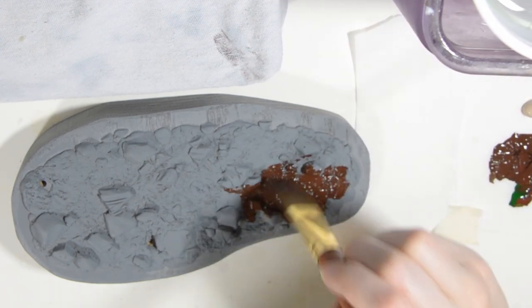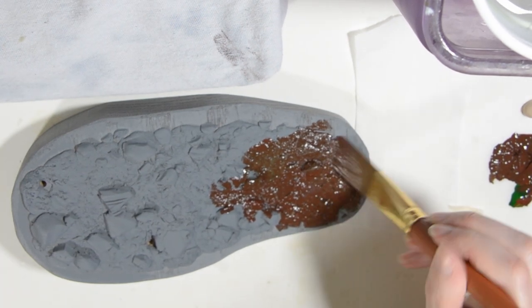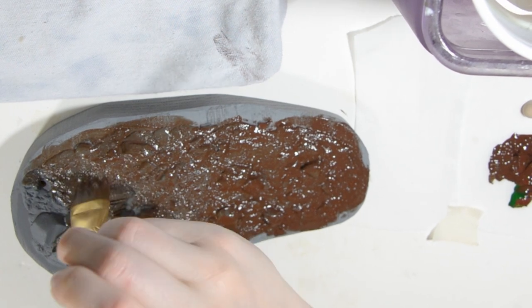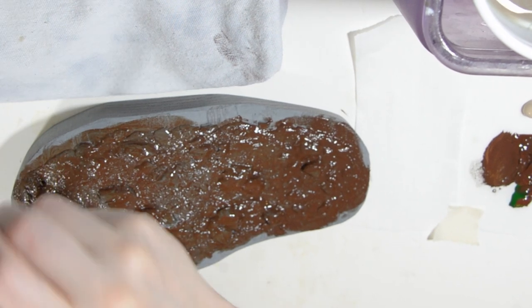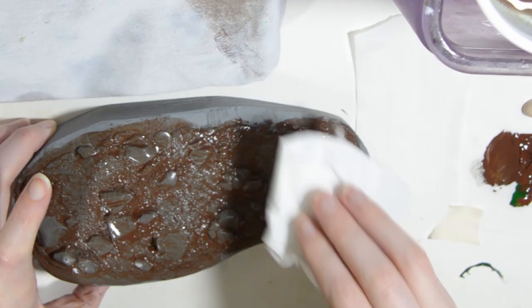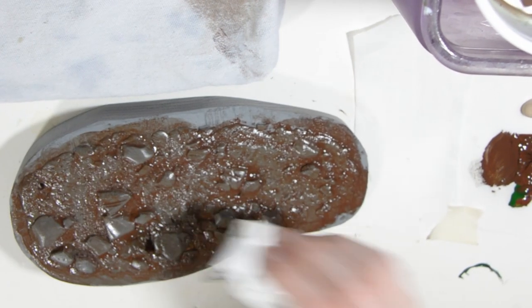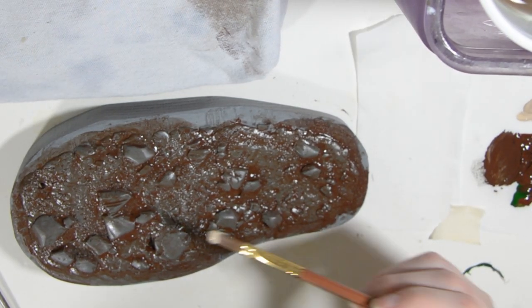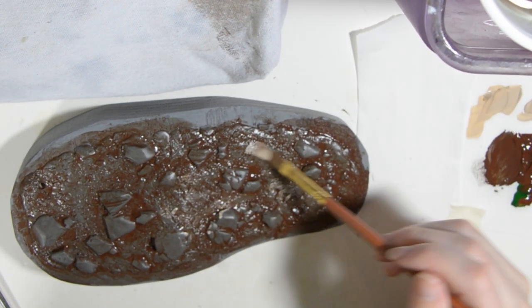First I go over everything with a brown acrylic paint. I then blot it with a tissue to bring out the texture. Next I can go in with a sandy tone to highlight the dirt. I make sure my brushes are pretty dry and blot off any extra paint so that the textures come through.